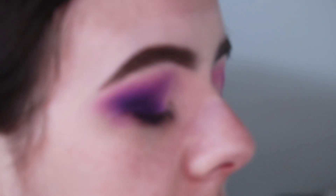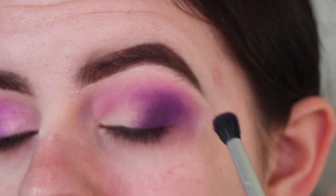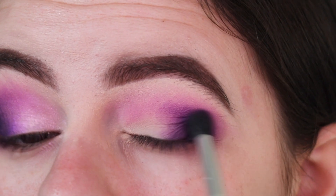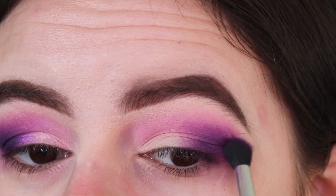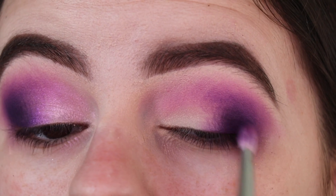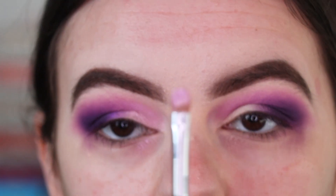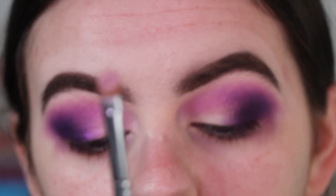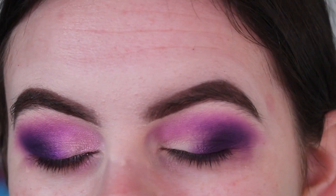Going back in with the Not My Journey dark purple using that same Jaclyn Hill brush to blend those two shades together — I don't want it dark and then light, I want something to meet them in the middle, and I do want the outer corner to be as dark as possible. Now back in with the M456 brush, mixing Not My Journey and Temptress again to add more depth to the outer corner. Then going in with the flat shadow brush, the Morphe M124, spraying it with the Morphe Continuous Setting Mist.